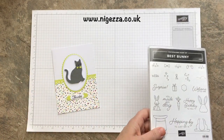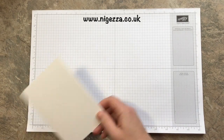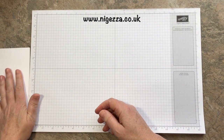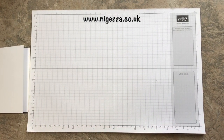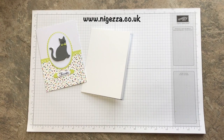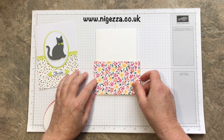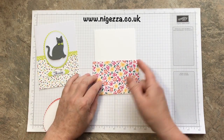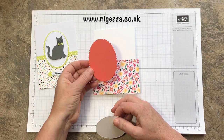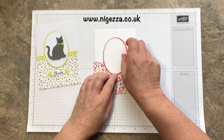I have quite a few crazy cat lady friends, so I am definitely going to be using this. I'm using extra thick Whisper White - just a standard sheet cut in half, scored in half and folded. I've got a bit of DSP; this one is from a retired set and this is the lovely Garden Impressions DSP. It's three inches deep and I've cut it slightly wider than the card - I'll trim it off when it's on there. I've already die cut this from the Layering Ovals - the largest stitched oval - and it fits beautifully.